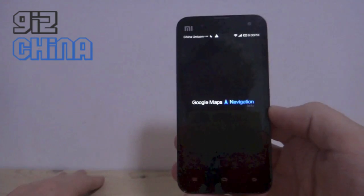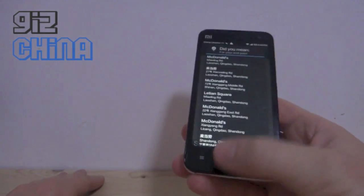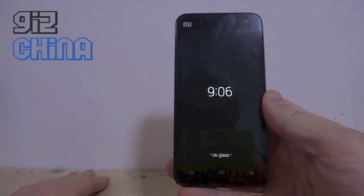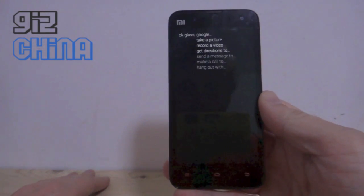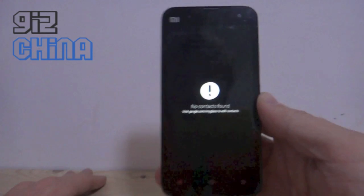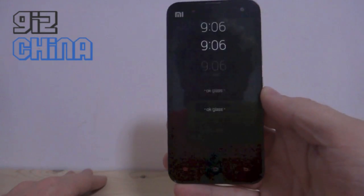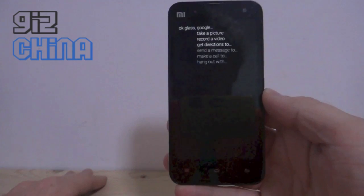Okay, I can choose this. Okay glass, send a message to Abby — okay, it doesn't like that. Okay glass, record a video.